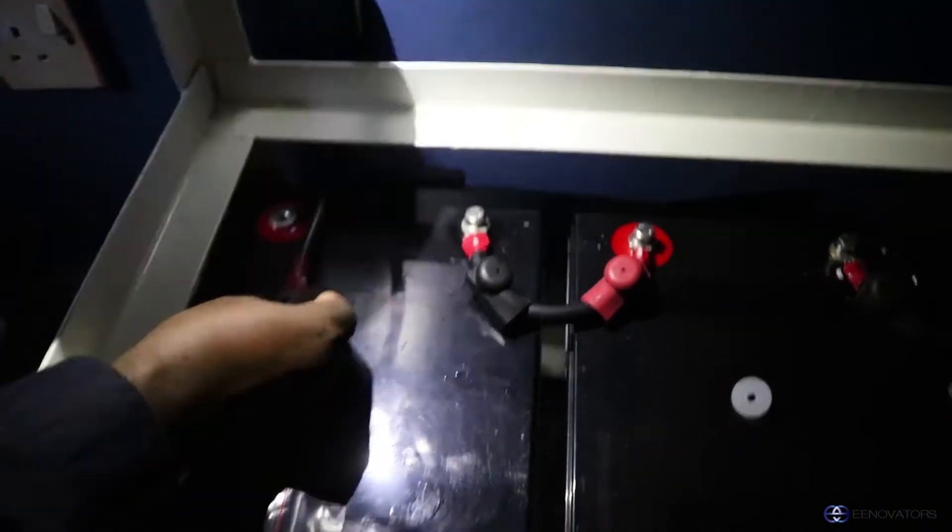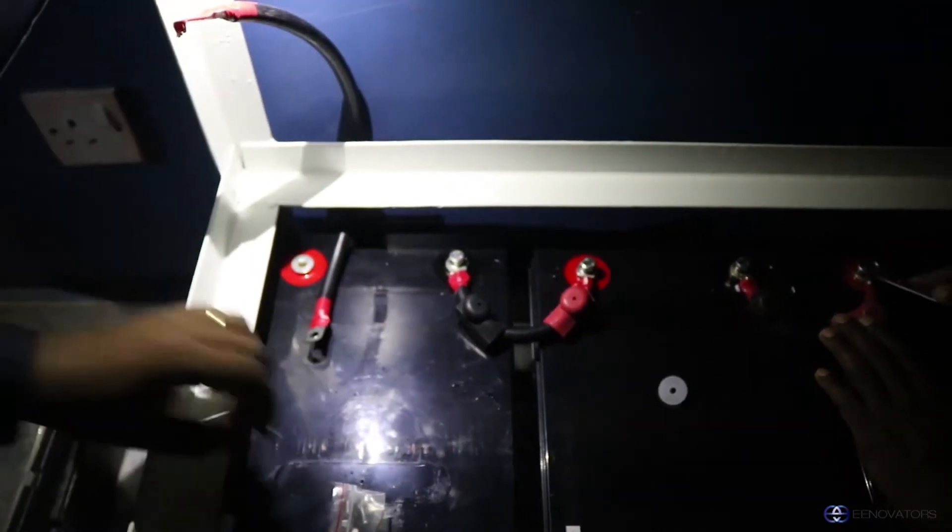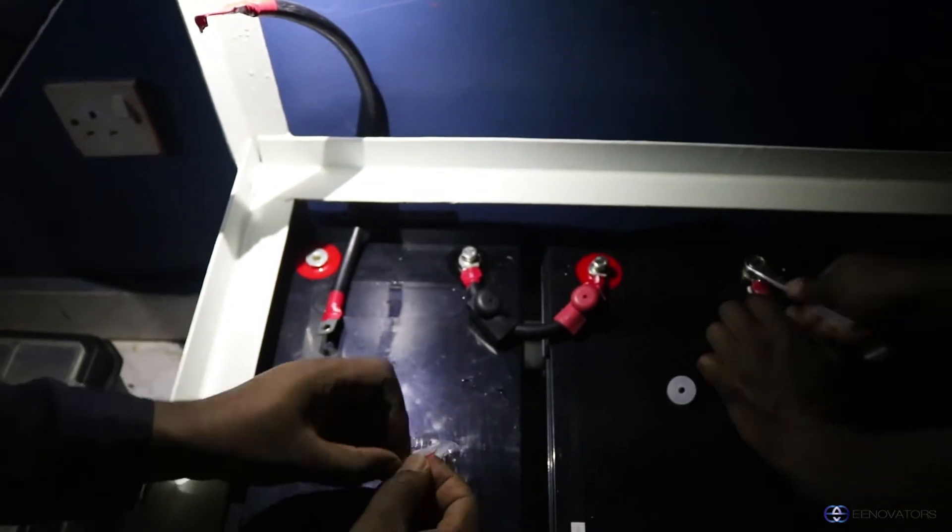We have arrived on site — it's raining and there's a power outage. The very first step will be to connect the batteries and then do the connection to the inverter.